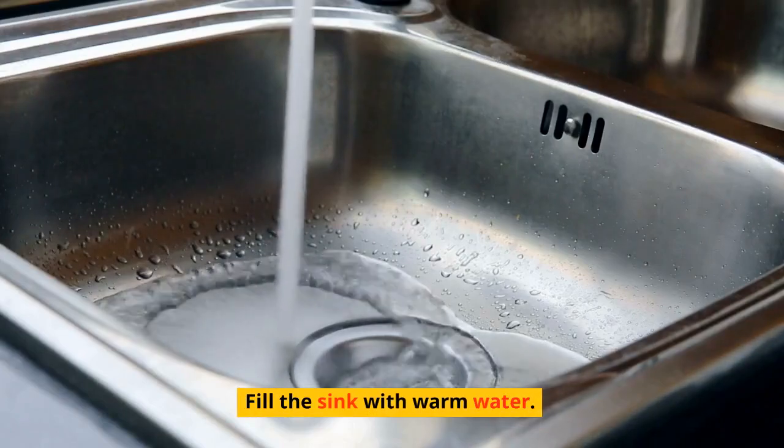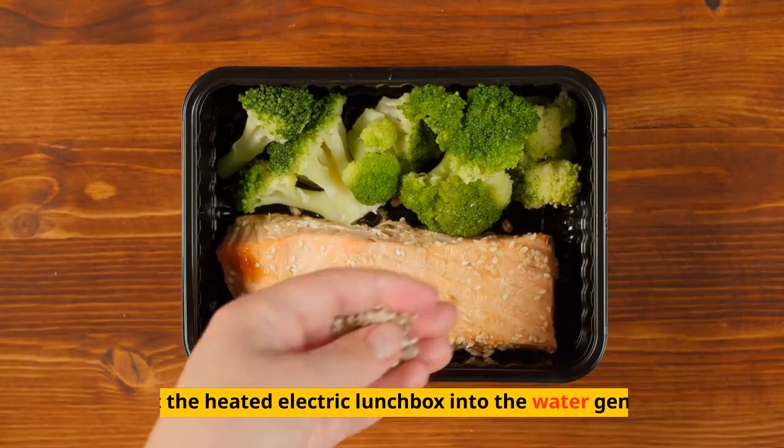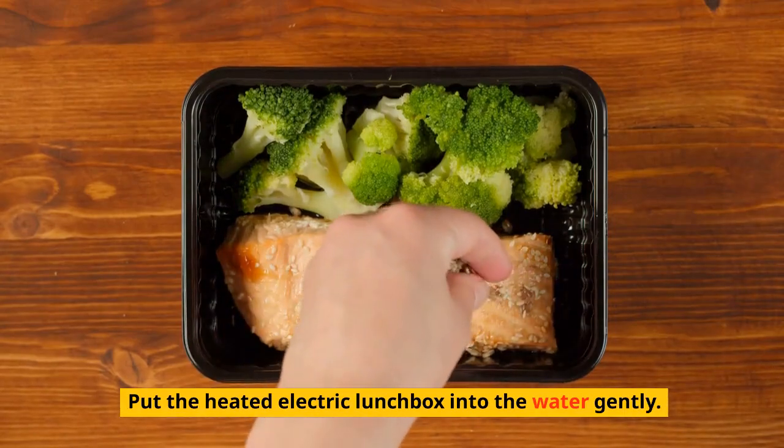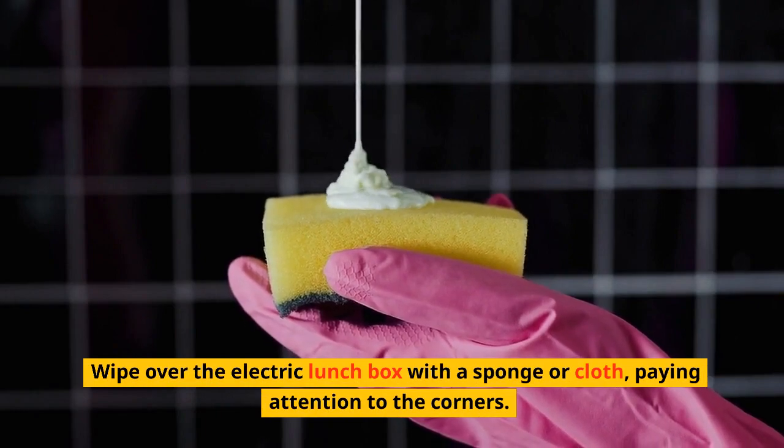Fill the sink with warm water and swish a teaspoon of detergent through the water. Put the heated electric lunchbox into the water gently. Wipe over the electric lunchbox with a sponge or cloth, paying attention to the corners.